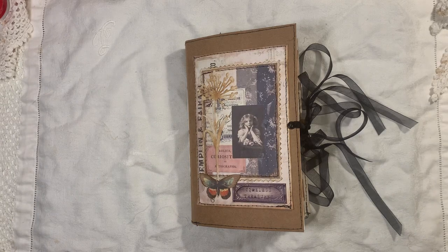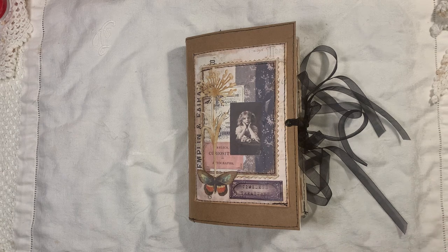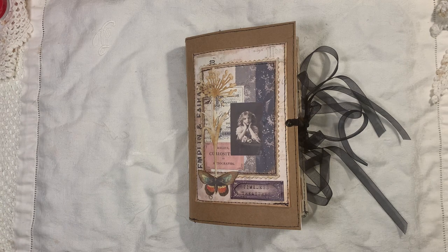Hi everyone, I'm back to share another journal with you. This one is a little bit eclectic — I'm going to call it Vintage Ephemera and Tag Journal because that's what it is. It's just full of vintage ephemera, which are printables because I don't really have a lot of original stuff. The journal itself measures 8¼ by 5, it has one signature, there are 68 pages, and it is rather chunky.